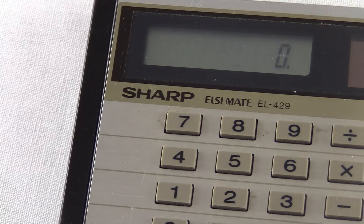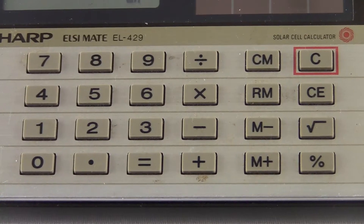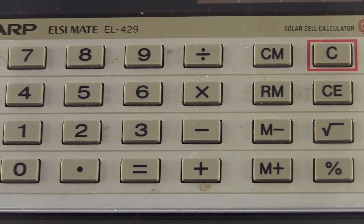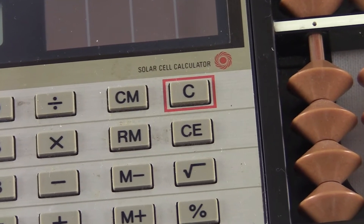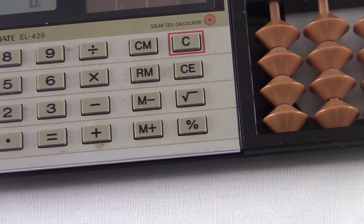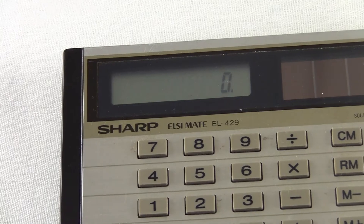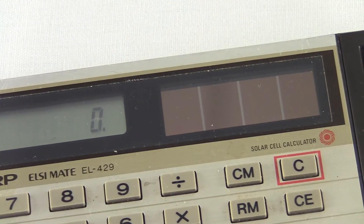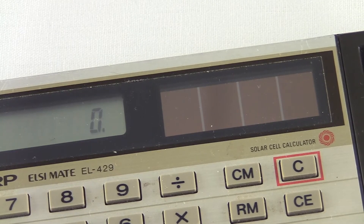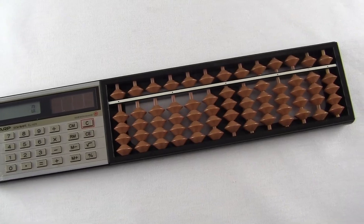The calculator part is totally standard. You've got your digits, the decimal point, four operations, memory storage, the old C and CE clear buttons, the square root, and the mysterious percentage button. There's a classic Sharp LCD display with room for eight digits and a real solar power cell. This is the only way to power this thing — there's no batteries. The calculator looks like maybe you could pop it out, but it's not removable.